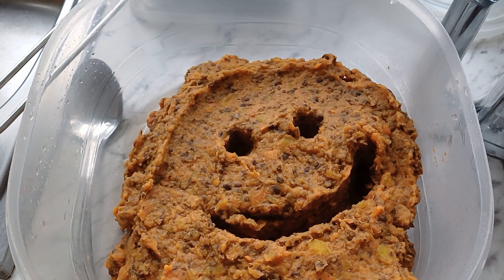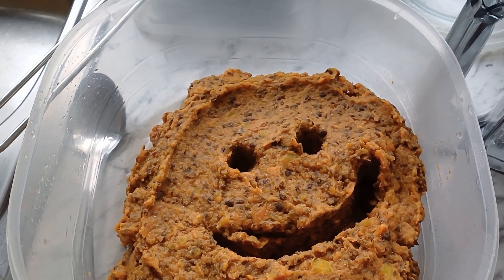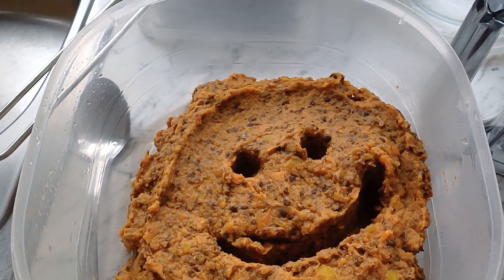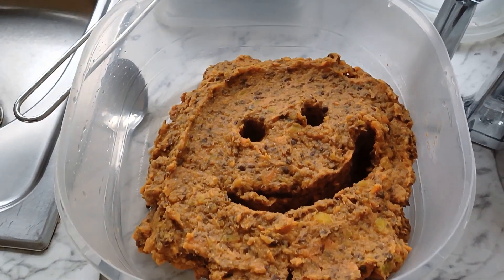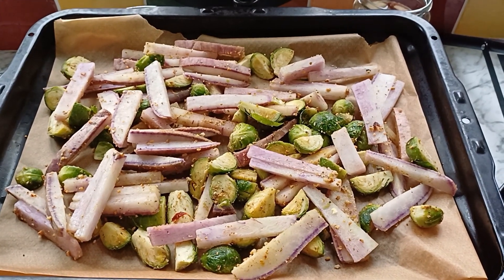Now it's time to play with spices. You put whatever you like in it — whether you like garlic, salt, pepper, ginger, turmeric, whatever you fancy. Just put it there. Our vegetable chips are going to the oven.